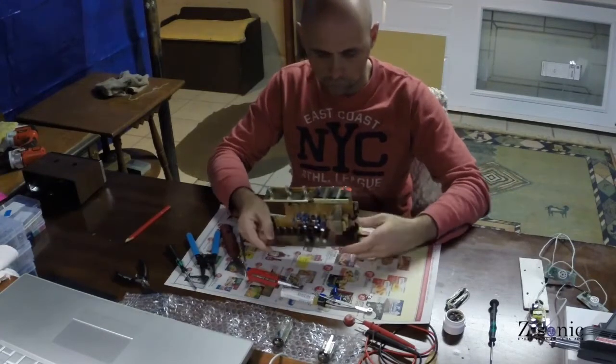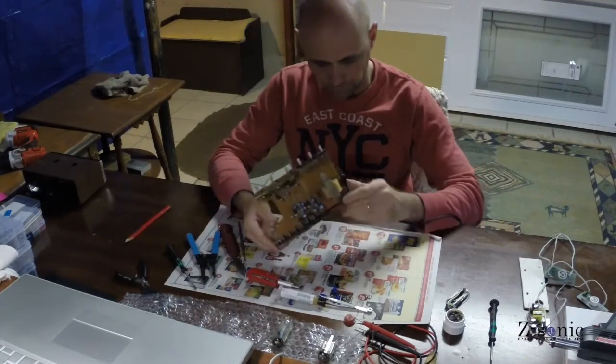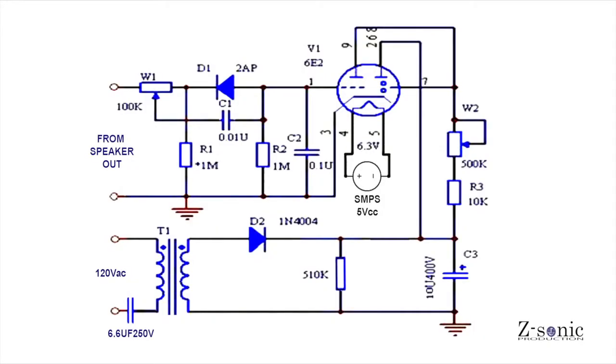They require a 6V power supply for the filament and a 250V supply for the plate. This is the schematic I used.